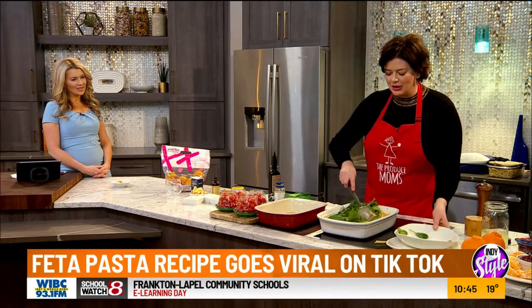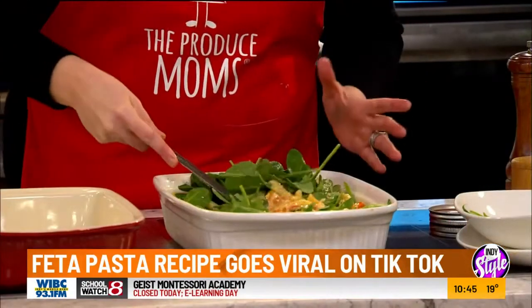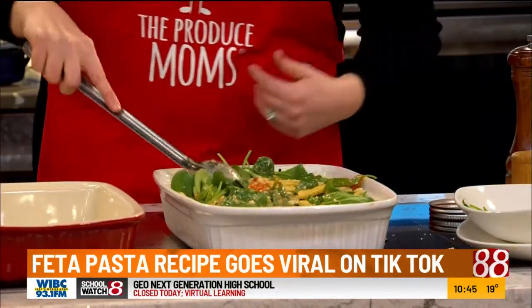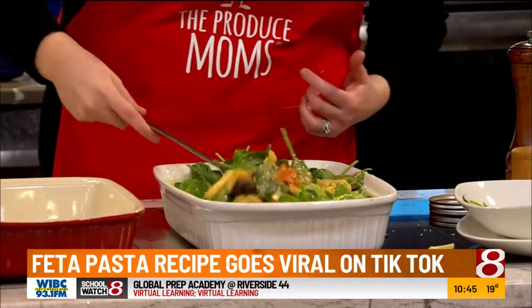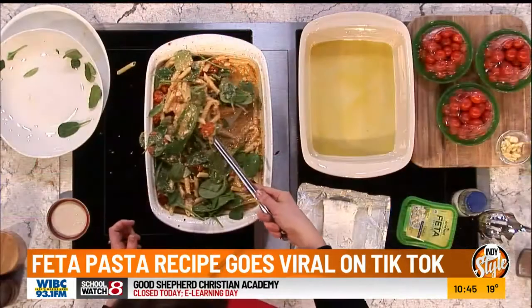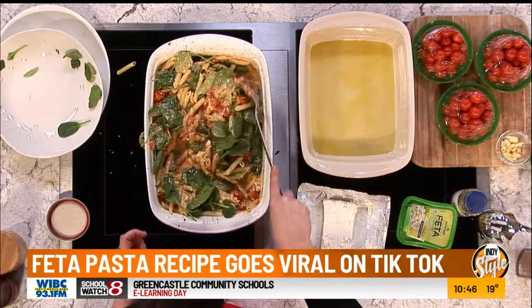This is a great dish that you can take in whatever direction you want. When I first made this, I paid 20 bucks for it at an Italian restaurant. It's good. You are going to love it. It comes together with just a few simple ingredients, and it's something the kids can do too. So let's show folks how to make it.